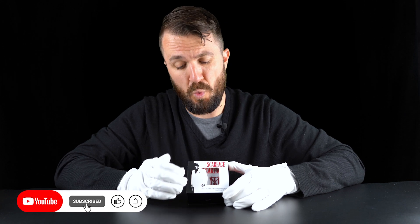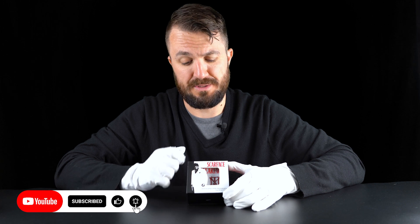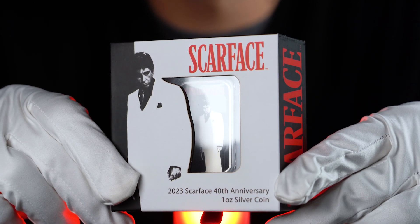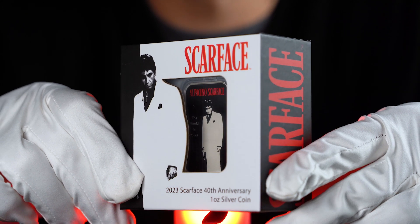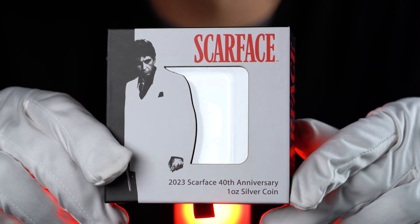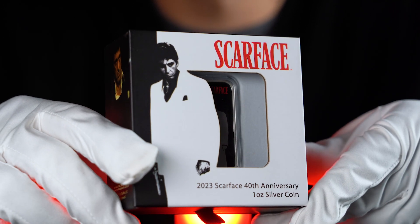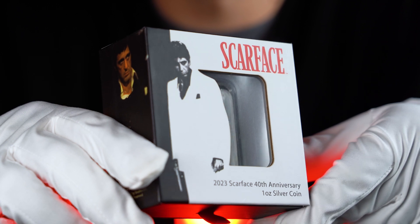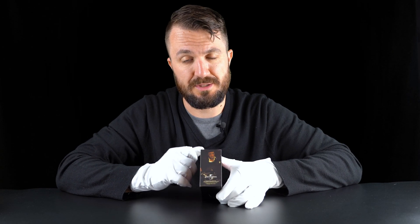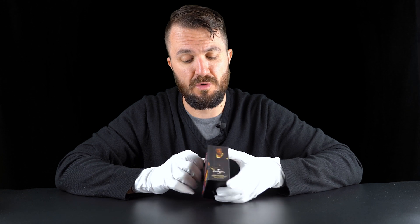Let's start with the packaging. The packaging is quite heavily Scarface branded. At the front we get a Scarface logo, Tony Montana silhouette - Al Pacino's character - and then the name of the coin at the bottom. We also get a see-through window so you can actually leave the coin inside the box and still be able to see it. On the side we get a Tony Montana image from the movie.